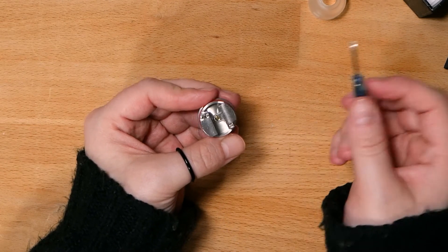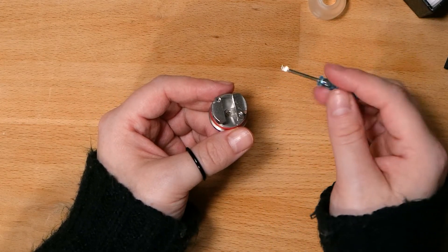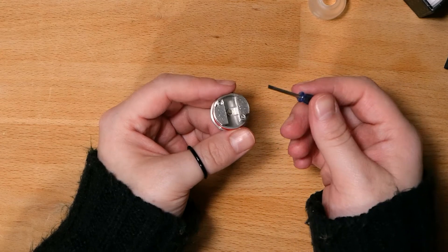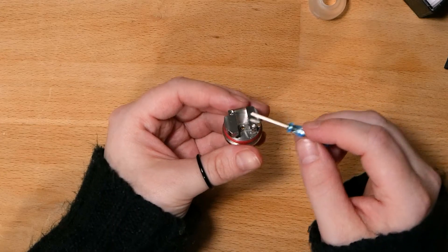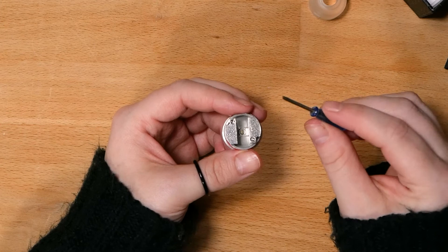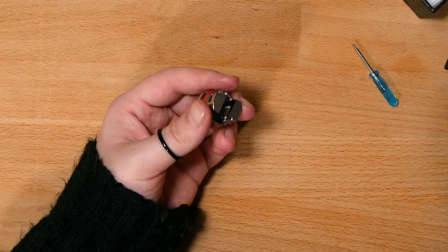And then I adjust my coil and cut the leads. It's very, very simple to build on one of these. If you are someone looking into building and wanting to learn how to build, I recommend this style deck for your first building adventure. I do like how nano sized it is, but I wish the well was a little bit deeper — that's just my personal preference. That's why I think it's better on a squonk box. When I put it on my squonk box, I didn't have that issue because I have the juice right there with me. I think that's what this was made for, in my opinion.